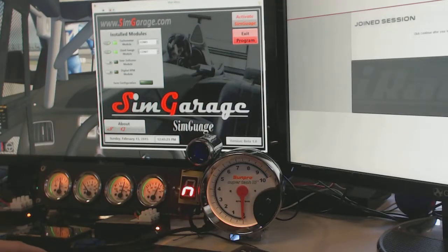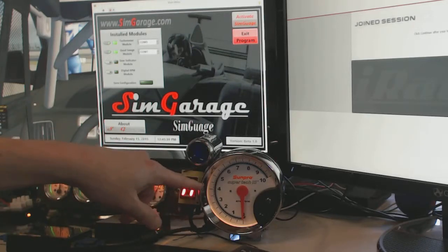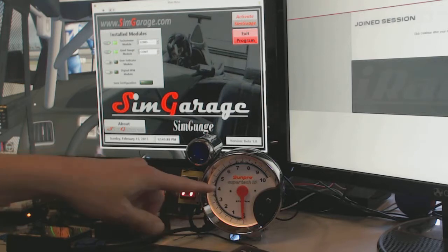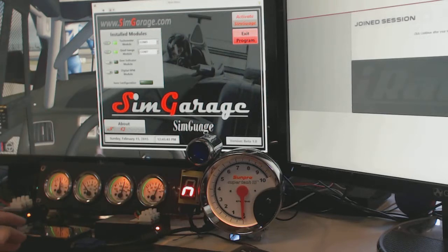Welcome back to SynGarage. In a previous video, we introduced our new gauge control package and the two modules associated with that when we launched. One of the modules was the tachometer module to control your normal analog tachometer. The other module was to control your quad gauges — the fuel, oil, water, and volts.